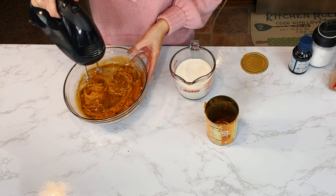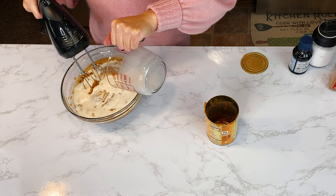Also add one 425g (15oz) can of pumpkin puree and 1/2 cup of evaporated milk (unsweetened).